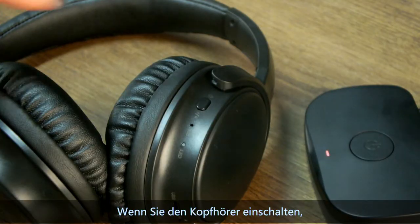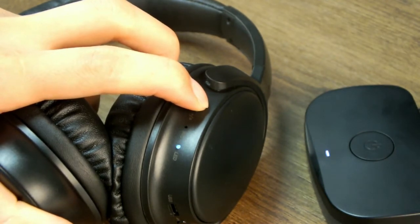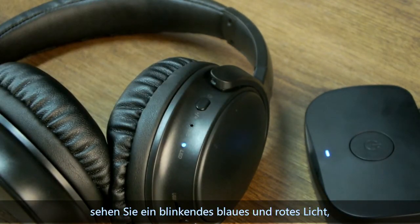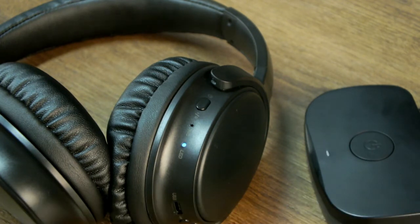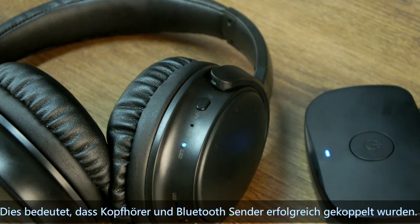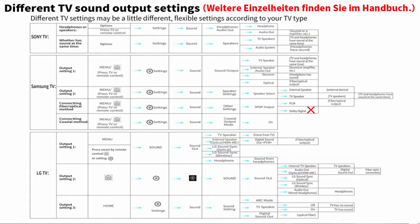Meanwhile, turn on the headphone. You will see a flashing blue and red light. Wait several seconds. The blue light on the transmitter stays solid and a slow blue light appears on the headset — this means the headphone and Bluetooth transmitter paired successfully. Then turn on your TV and play sound. You will hear sound.